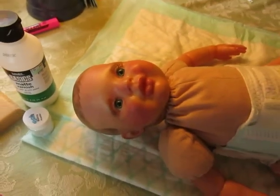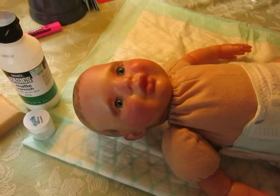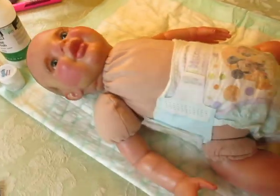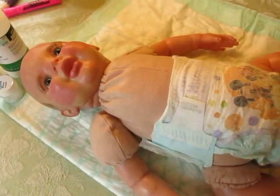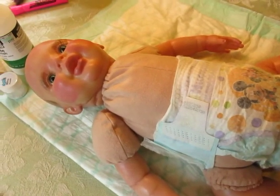I wanted to show you my work in progress here. I use air dry paints — for those of you who are new to my channel, I prefer air dry.